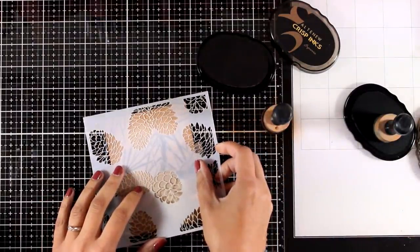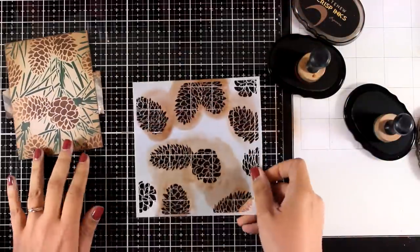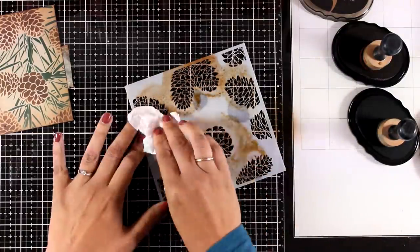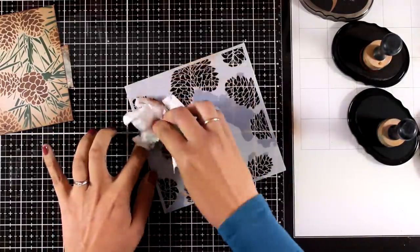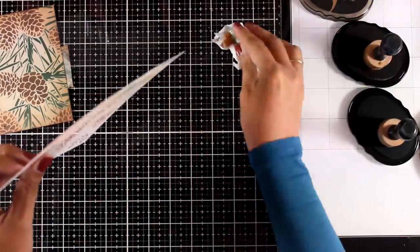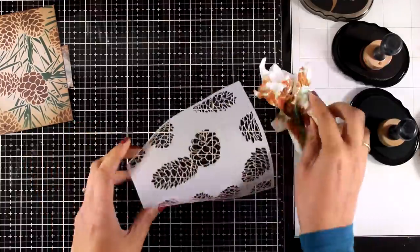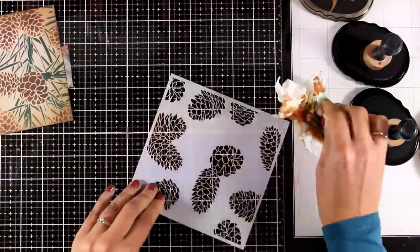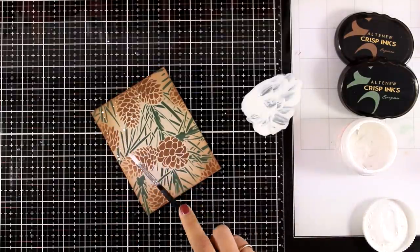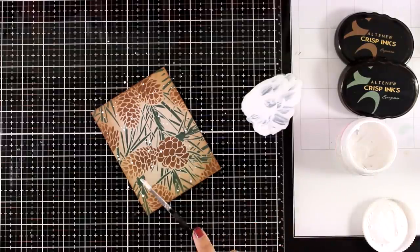Now I'm going to place the stencil on top. It's really easy to align — just make sure that you don't see any of the green pine needles at all. Then I covered everything completely with Espresso ink again. You can see how easy it is to clean up this ink — just a little bit of water and you're ready to go. I need to make sure the stencil is completely clean since I'll be using it one more time. You could call this done and just add a sentiment, but I'm going to show you a few more steps.